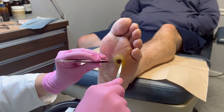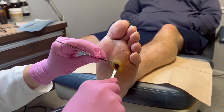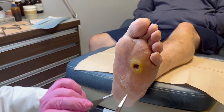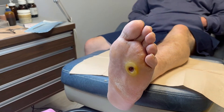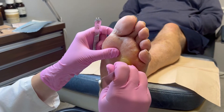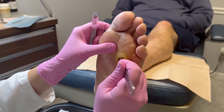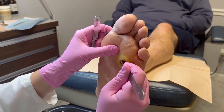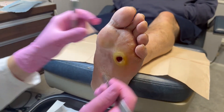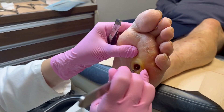Here we're debriding any tissue that's not really going to heal. You see this kind of discolored tissue — this more or less brown discoloration — this just comes right out. We'll get that base bleeding so it'll actually be able to adhere to the graft and encourage the patient's actual cells to go across the graft.